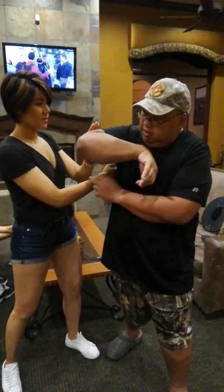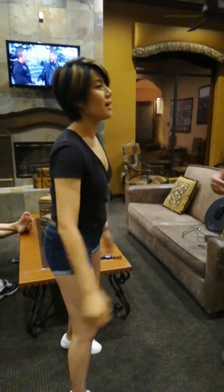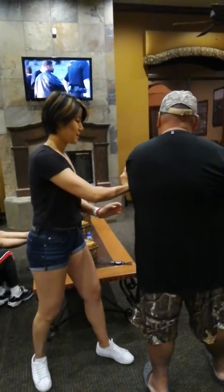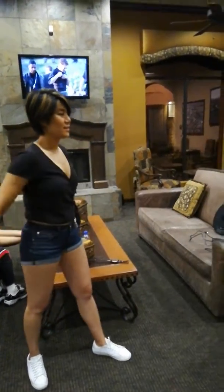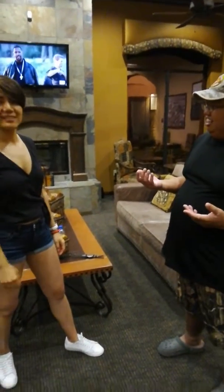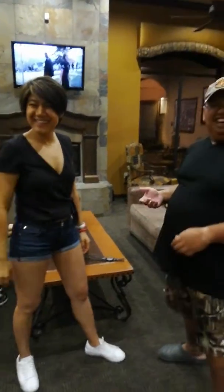Push me from here — push me, push. Now you have the Las Vegas Wing Chun. Thank you for watching and we'll be back soon. Have a great day, bye bye!